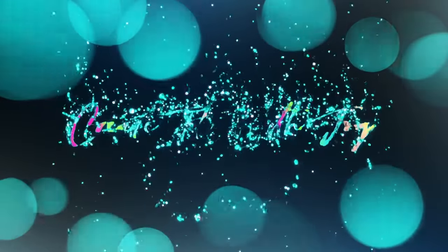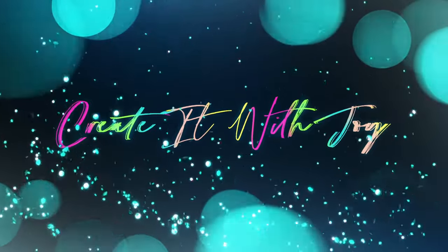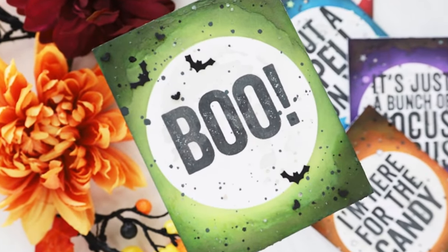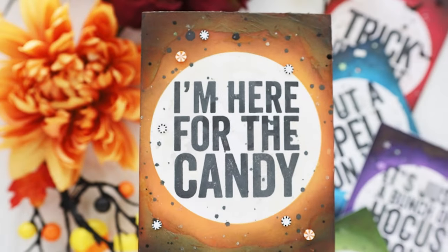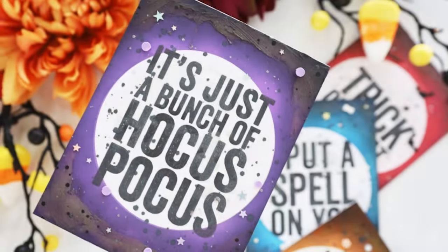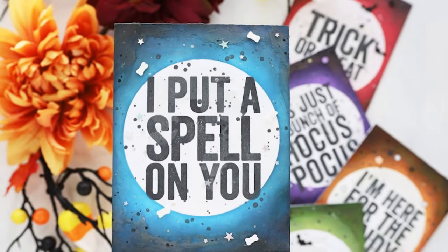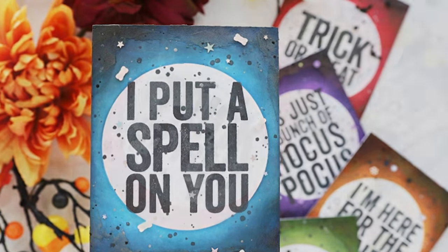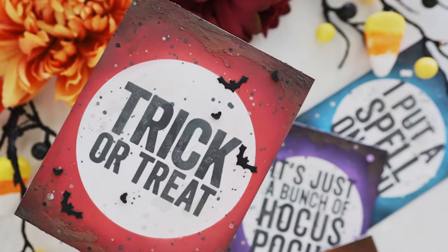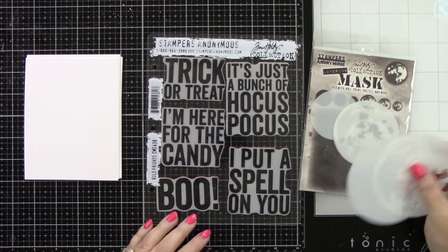Hey everyone, it's Joy here. Welcome back to my channel. Today I have five fun Halloween cards for you using a ton of Tim Holtz products, either from Stampers Anonymous or from Ranger Ink. And as soon as I saw these large sentiments, these bold fright sentiments, I knew I wanted to make them center stage for my cards. So let's get that going today.